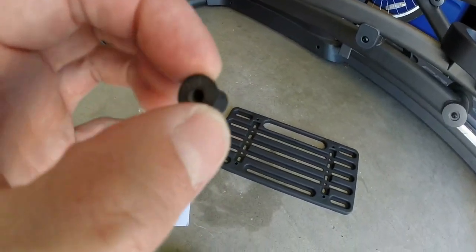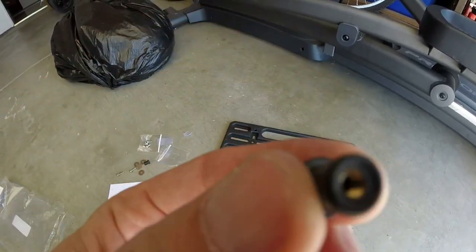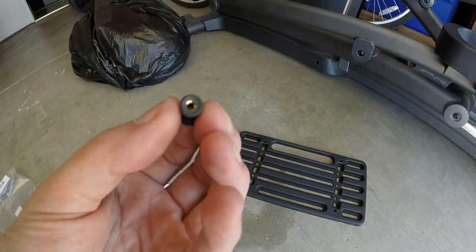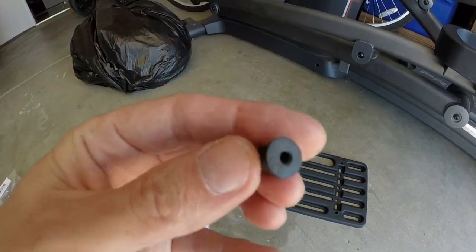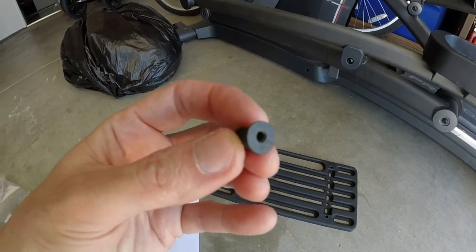The trick to this kit is these expanding mushroom rubbers with the threads in them. As you pull your thread through, it's going to expand the rubber at the back after you put it into that hole. That expansion prevents it from backing out.